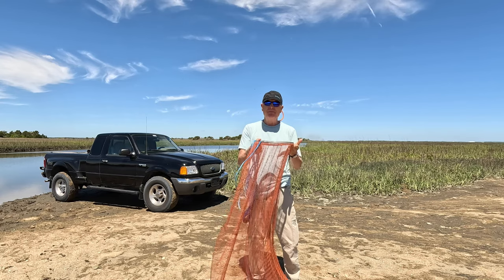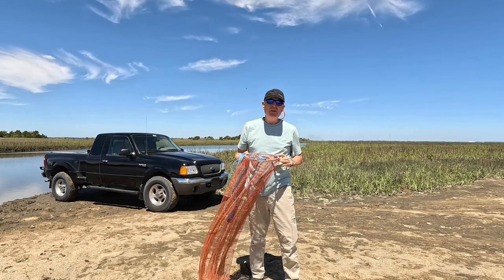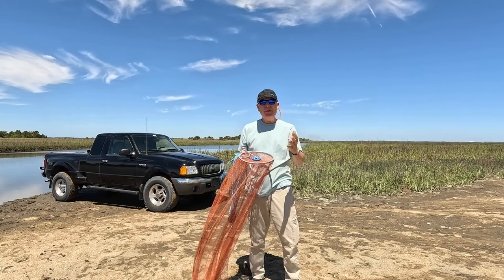Have you had experience with these frisbee nets? Got any more tips and tricks on how to throw a huge net like this six footer? Throw them down below.